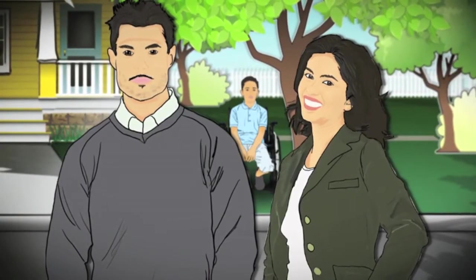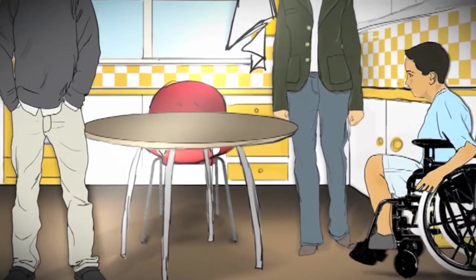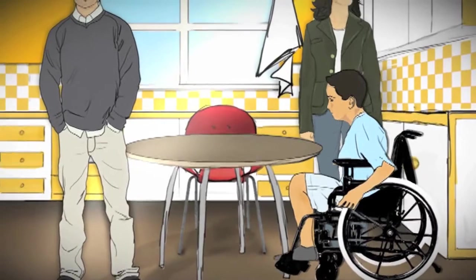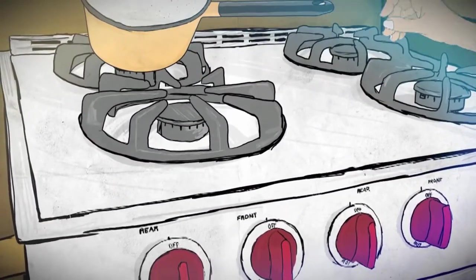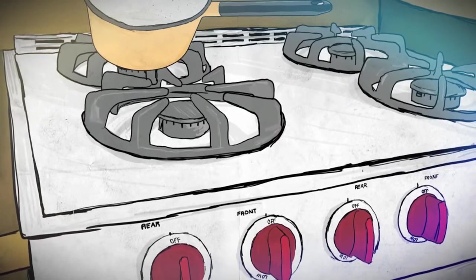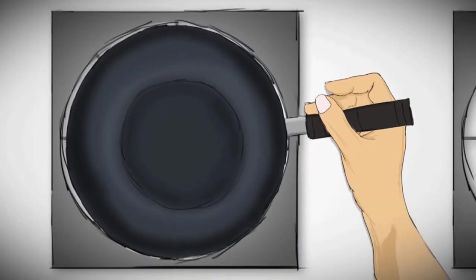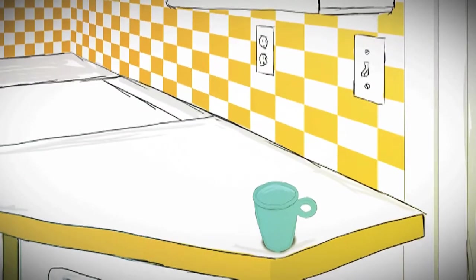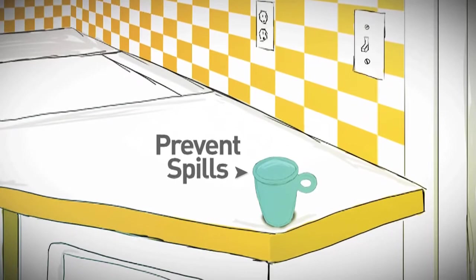The Gomez family takes special care to make sure Luis can safely navigate through the kitchen and dining room in his wheelchair. One change they make in the kitchen is to always cook using the back burners when possible. They are also mindful to keep the handles of the pans turned inwards and keep hot foods and liquids away from the edges of the counters and tables to prevent spills.